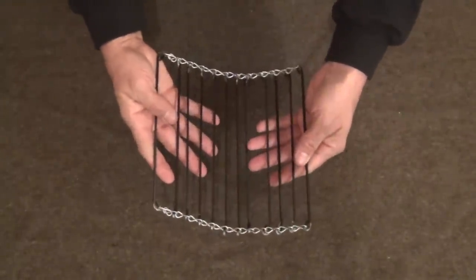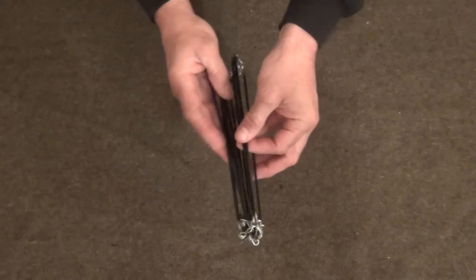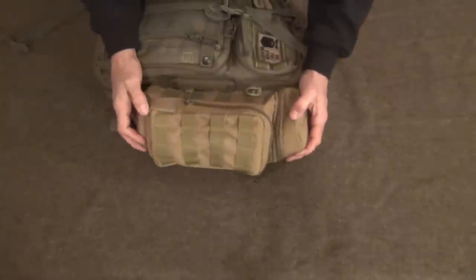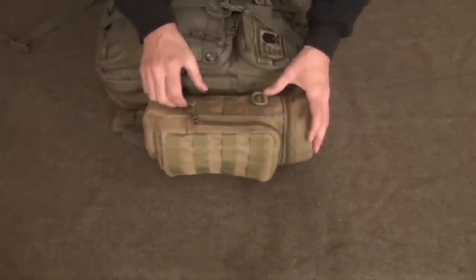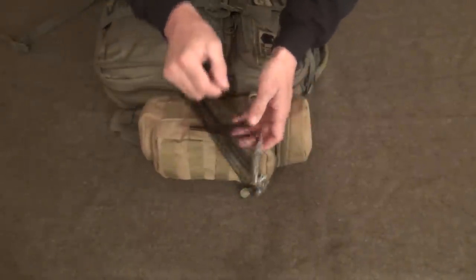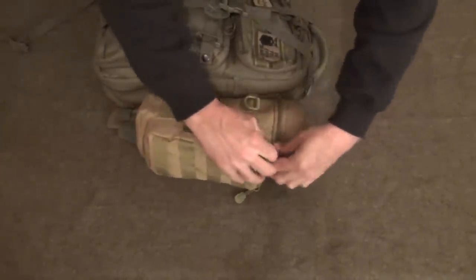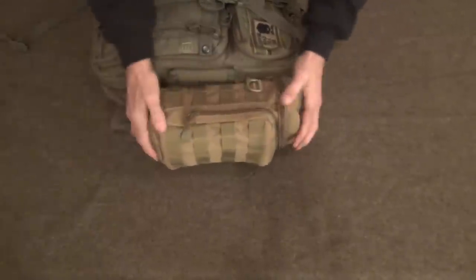It doesn't weigh a whole lot — it's 5.3 ounces and it's very easy to set up. You can roll it or I find it just as easy to fold it like this, and when you get ready to deploy it just kind of drop it from one side and it works pretty well. It's also designed to fit inside the side pocket of the pouch I use for my Stanley two cup cook set. Just slide it right in here and there we have our portable rolling grill.